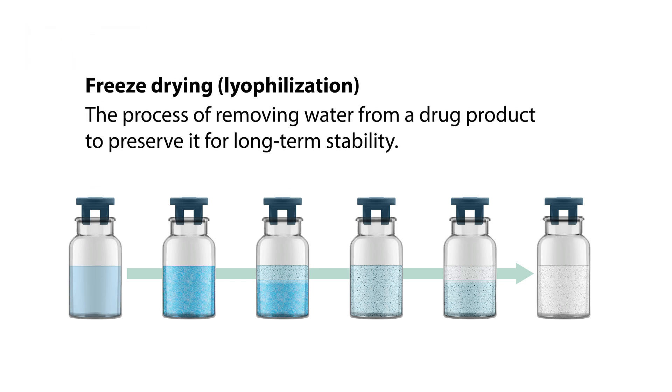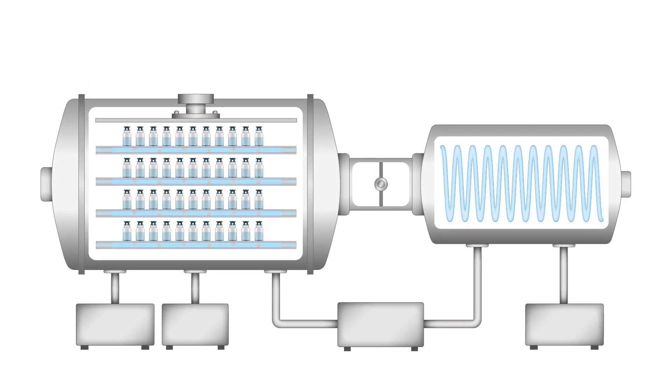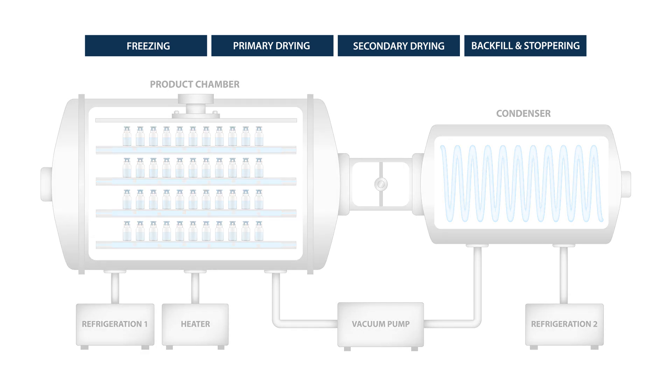Freeze drying or lyophilization is the process of removing water from a drug product to preserve it for long-term stability. A freeze dryer basically consists of a product chamber, a condenser, and systems to control vacuum, refrigeration, and heating. These components work together in the four stages of freeze drying. The specific parameters such as temperature, pressure, and time are based on an individual product's recipe or formulation. In most cases the process can take from one to several days.